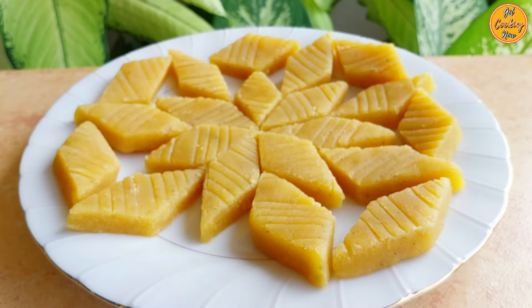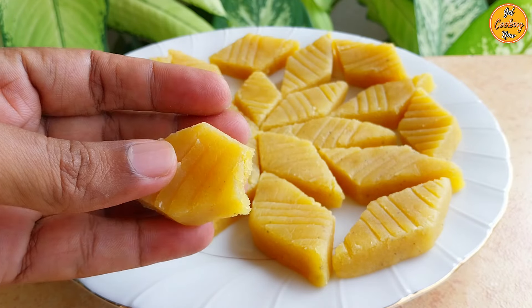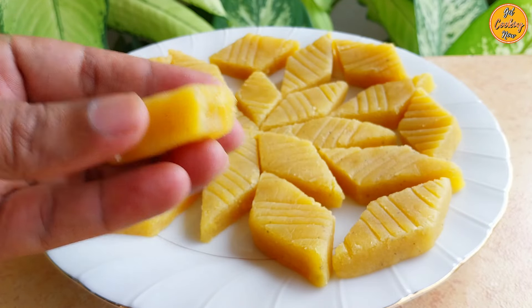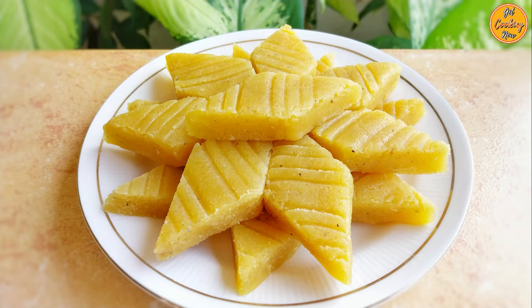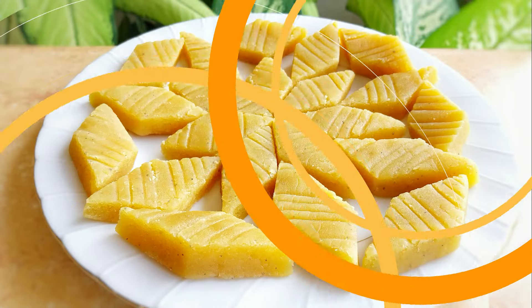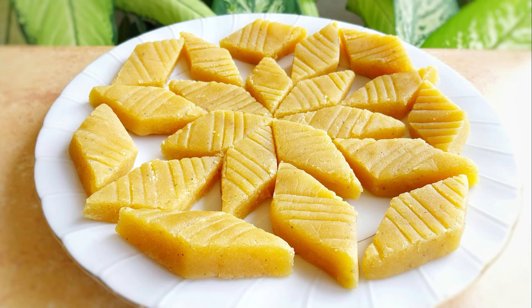If you like this recipe, do share it through WhatsApp and Facebook with your friends and family members who have a sweet tooth. Stay blessed always. Check out our other interesting recipes and do subscribe to our channel if you haven't already. Thank you for watching.